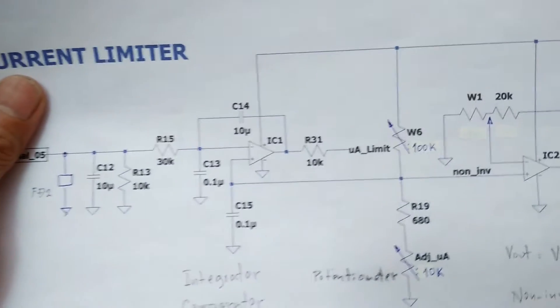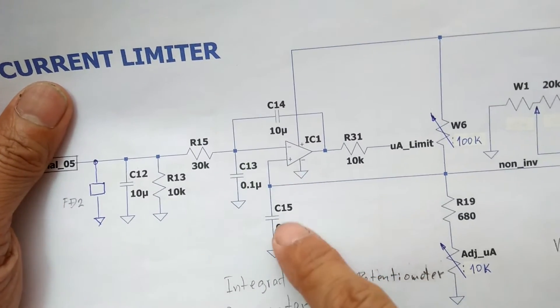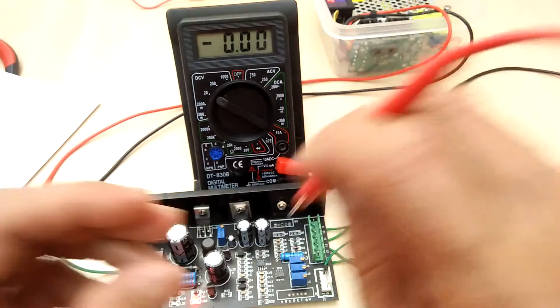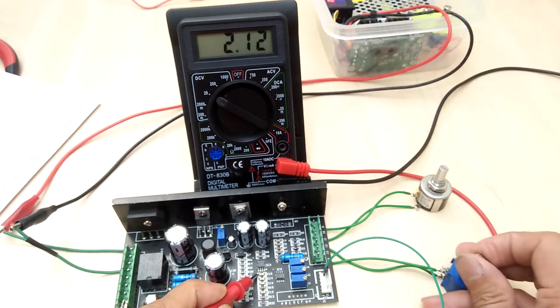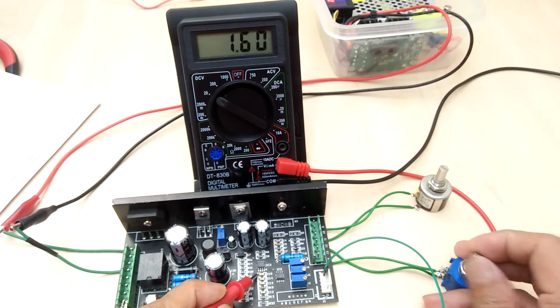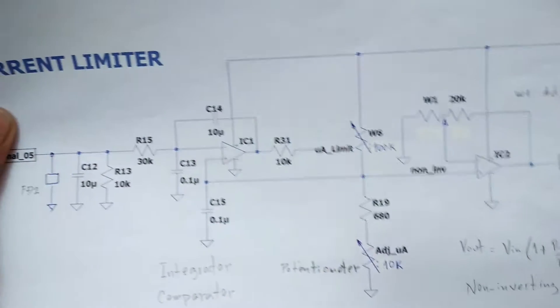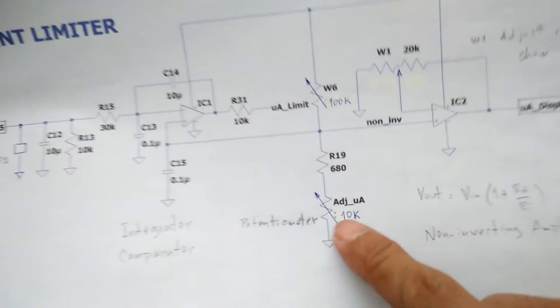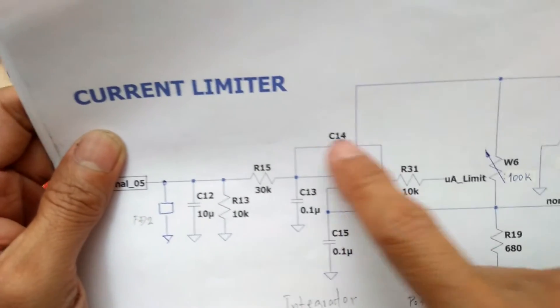Next, I will measure the voltage at the node which is the reference voltage of the comparator. I connect the test leads to C15 and we should also see a change in voltage if I turn the potentiometer. I'm getting a maximum of 2.3V and a minimum of about 0.27V. That voltage changes because the potentiometer is part of this voltage divider network, and that voltage is the reference voltage connected to the non-inverting input of comparator IC1.